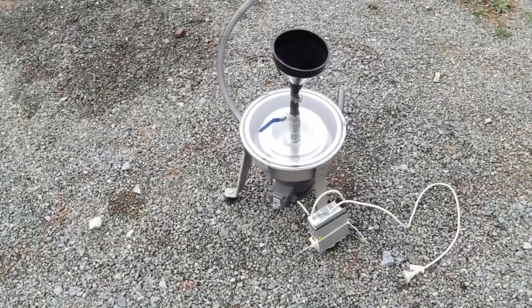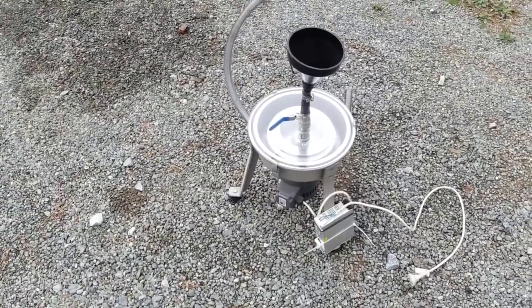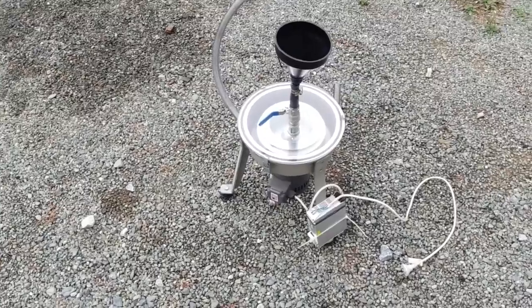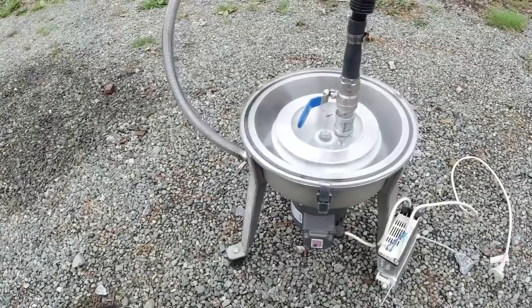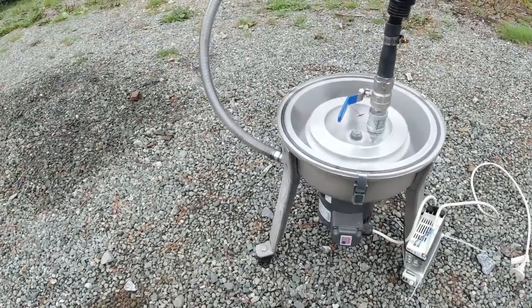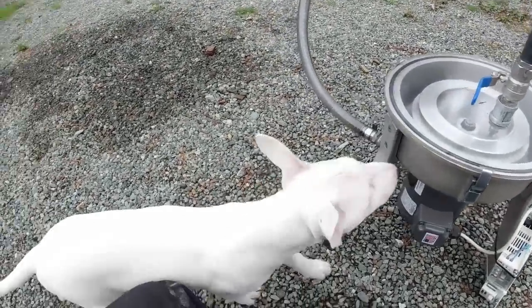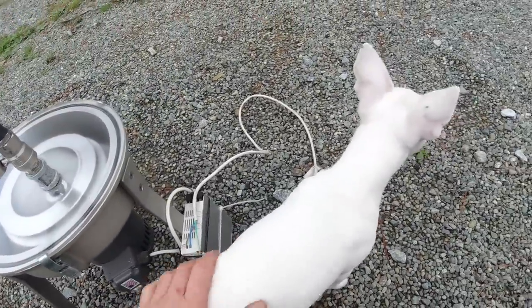I mentioned in one of my recent videos that one day I might get a centrifuge and have a go at cleaning it up, and a friend saw the video and has lent me a centrifuge to see how well it cleans up the oil. The worst case scenario I just end up getting a cleaner chain bar lube. I think it's definitely worth a try, and it's good to be able to borrow one before I buy one because they're not that cheap.